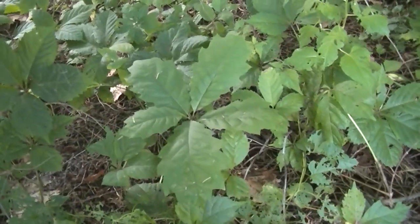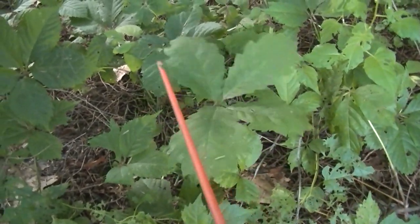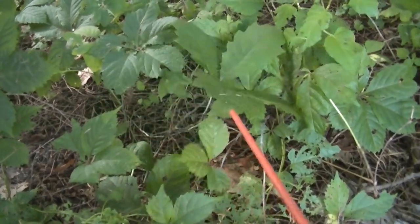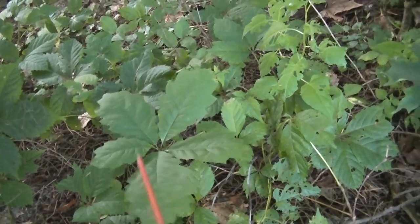Poison oak is very similar to poison ivy — it also has three leaves. Here's something that looks — wait a minute — one, two, three, four, five. That looks like oak. Actually, that is a little oak; it's only a year old, so that's not poison ivy either.